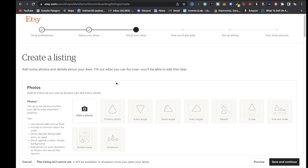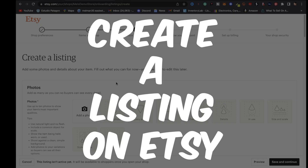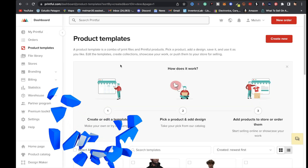As you're setting up your Etsy shop, you'll get to a section that says create a listing. You need to create a listing — it's just a mock listing you can delete right after — but in order to connect your Etsy shop to Printful you will need at least one active listing. Come back over to Printful's dashboard and click on product templates.